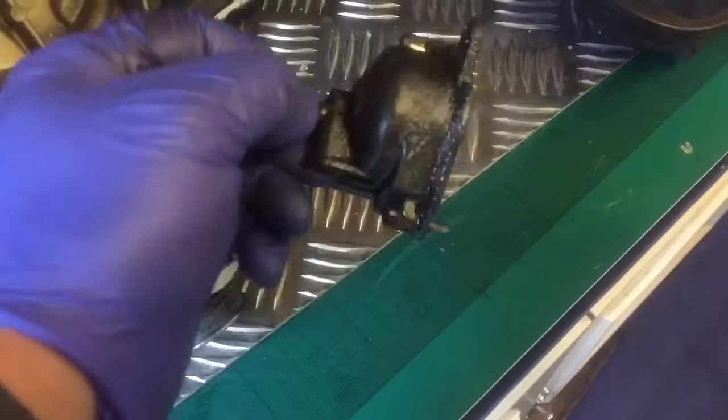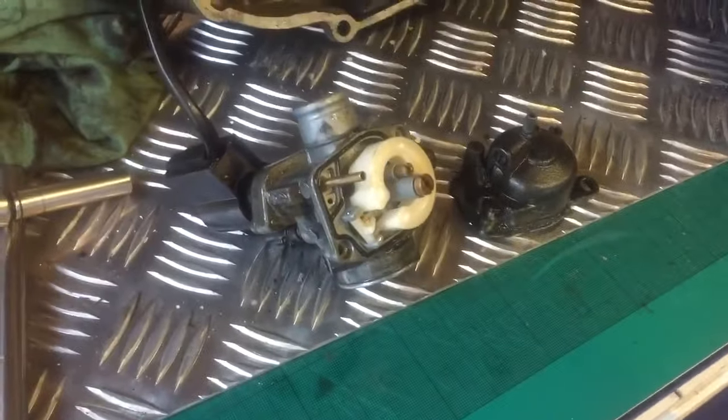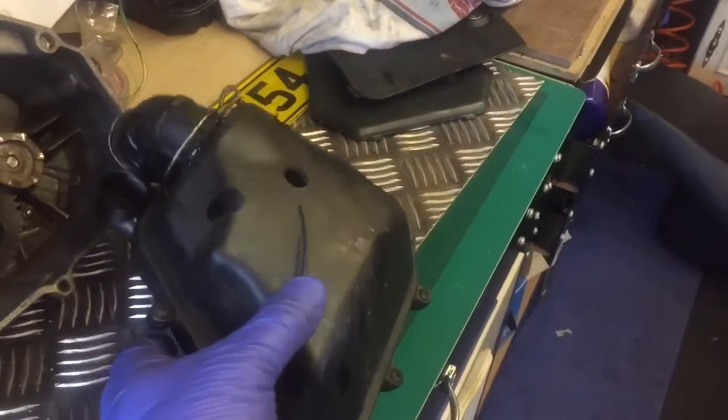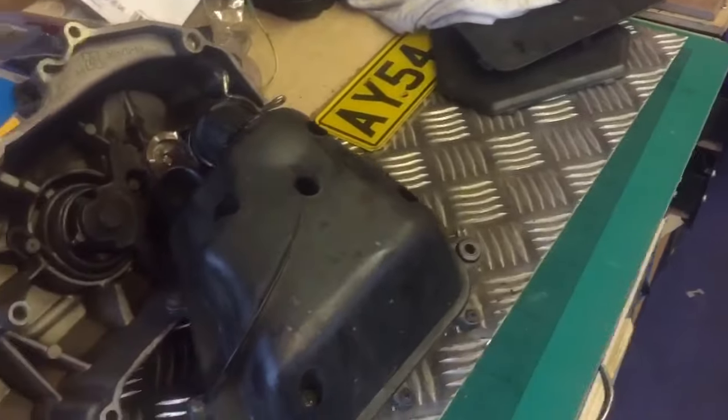Let's give this a clean and clean all that out. There's dirt in the bottom there — this was supposed to have been done by a garage. Let's give that a good old clean. I must admit, they've pretty much copied it. Same stalking as an Aerox as well — reasonably quality. So let's give that a wash as well and keep going.